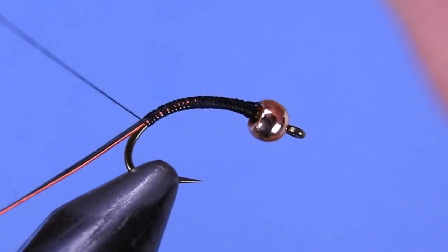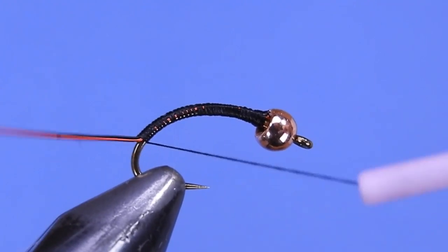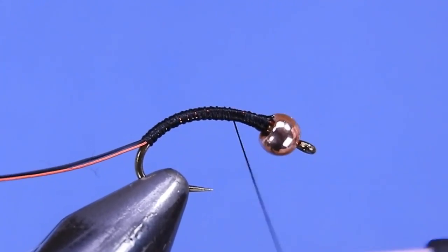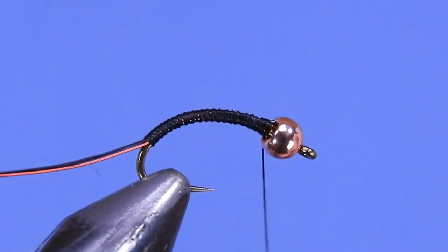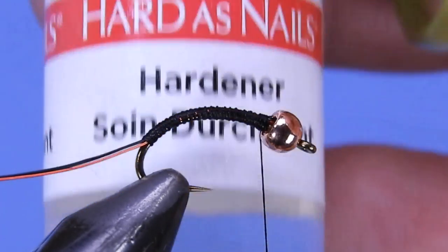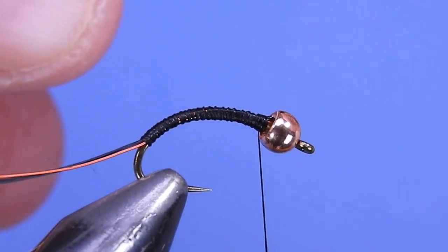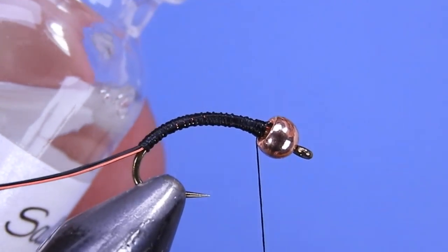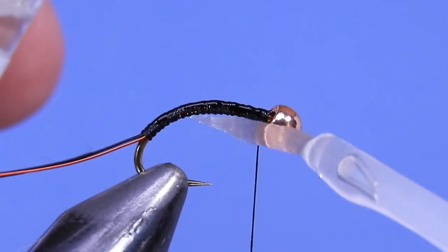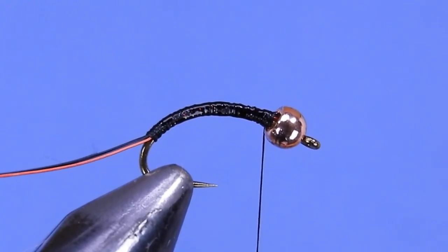Give those a bit of tension and wrap down with close touching turns, going fairly well into the bend. Then we're going to wrap back with touching turns right behind the bead. Next is probably one of the more important parts — add a little bit of head cement onto those thread wraps. This will just help the wire adhere to the body of the fly.